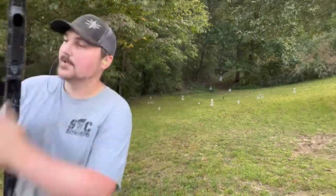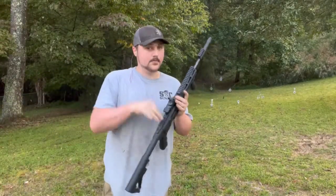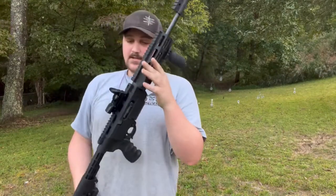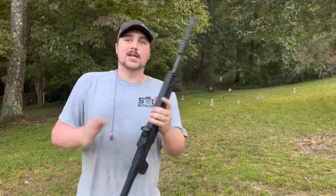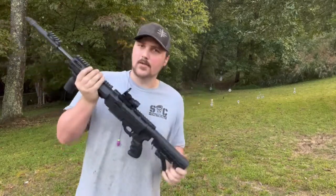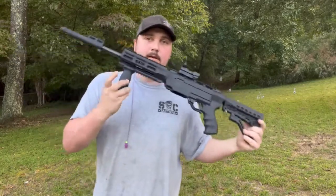Let's go ahead and strip out the magazine, dump the round out — now we are safe again. Thorough and safe, just to make sure. And yeah, that is the Ruger 10/22 in the Archangel stock configuration.